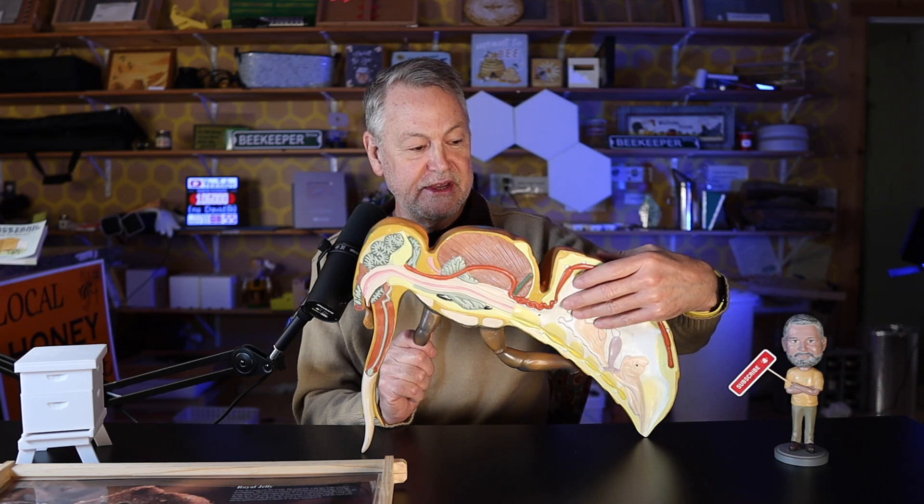The stinger - it's all gone. This is what it looks like. This worker bee must have stung somebody. So when they sting something like a person, all of their stomach, all of this just comes out, and it did. So we've looked everywhere to find it - it is gone.